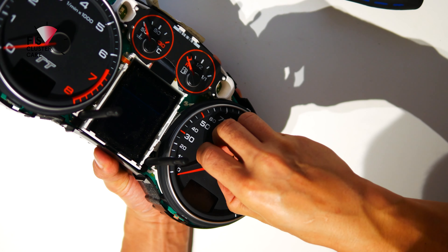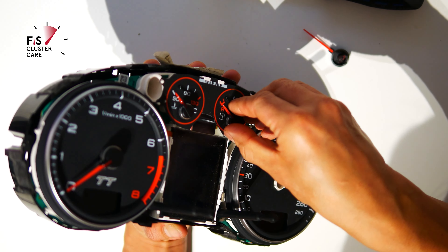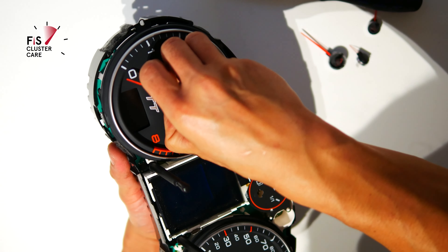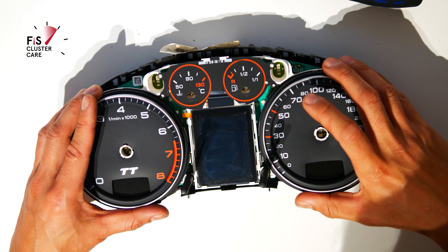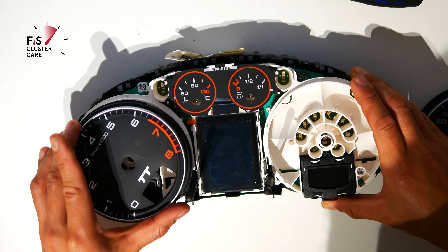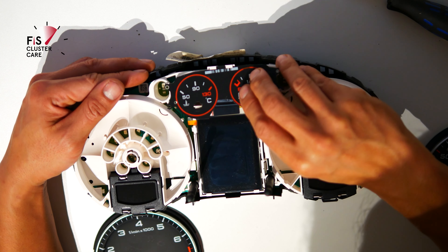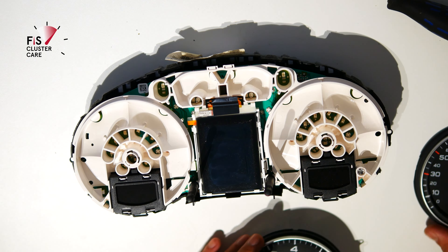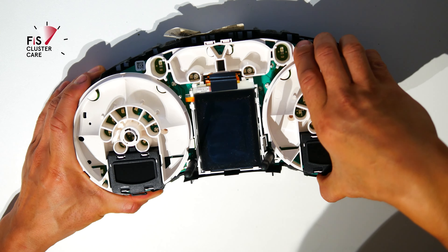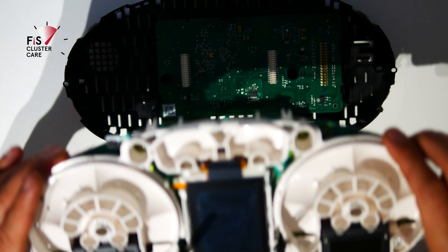Removing the needles requires pulling them out while turning anti-clockwise. Then the foils can be removed. You can see the central foil was already modified during earlier ColorMFA testing. The TT 8J clusters have a front and a back half. Split the front board off by pulling at either side until it disconnects from the rear board. Put the rear section away for now — we'll need that part later.